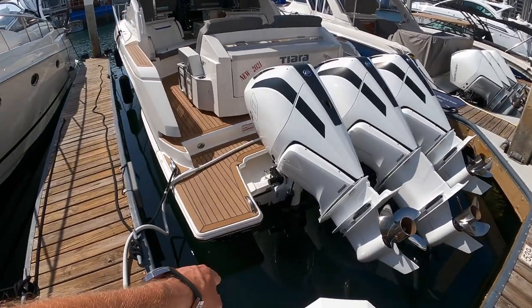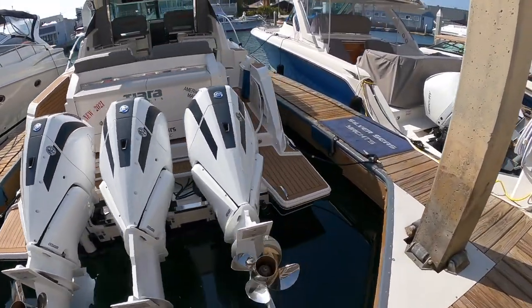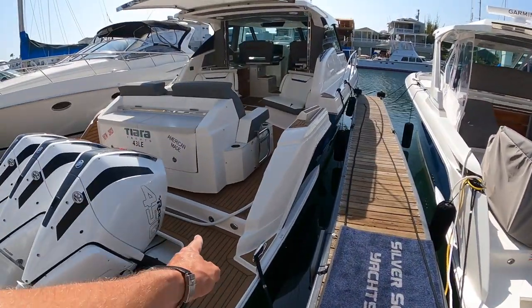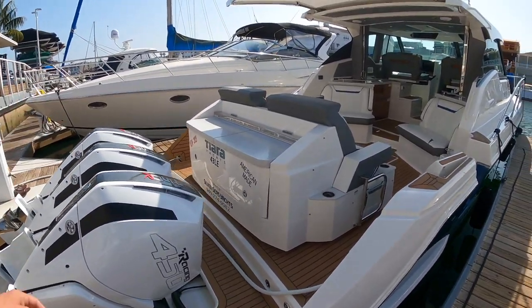We have a dive ladder that comes out of the end of the hull here. Linco auto trim tabs. We have the Reverso outboard flush system. This little port — you plug in the hose, you push a button over here, and it flushes the motor sequentially.